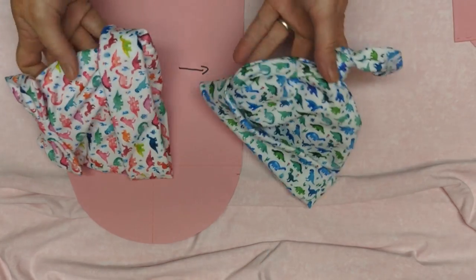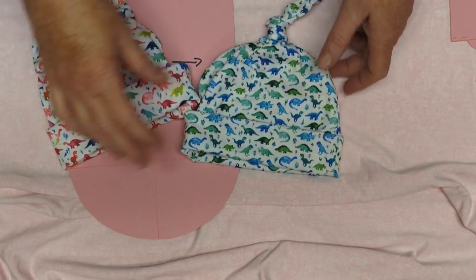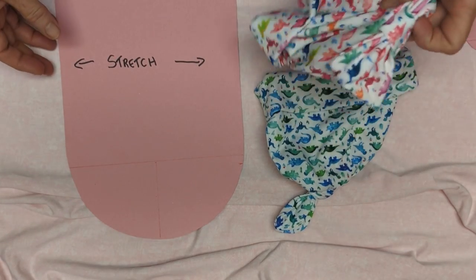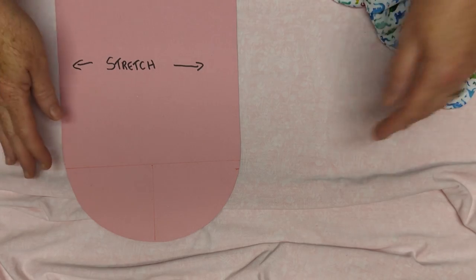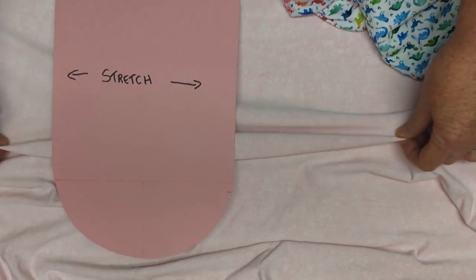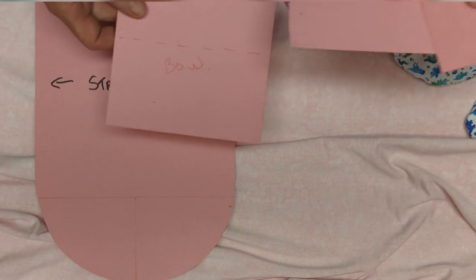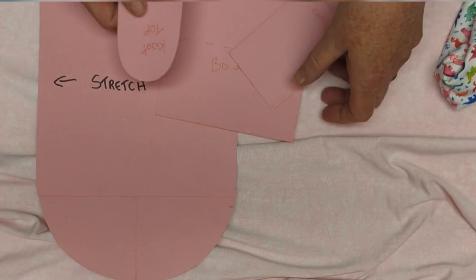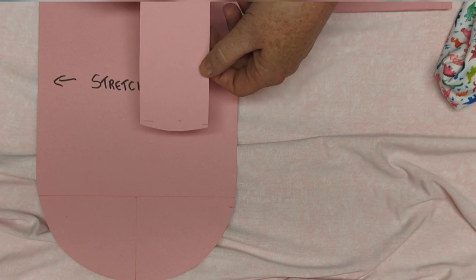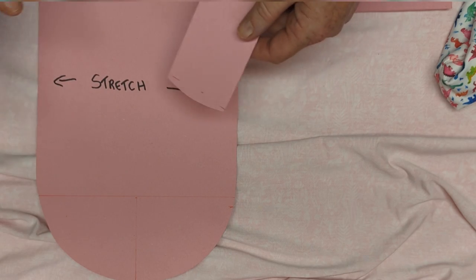Two finishes for this cute little baby hat: one with a bow on the top, one with a knot on the top, but it's the same main pattern piece. We're going to cut out two pieces for the body and we're going to cut it with the stretch from side to side. For the bow, we have two pieces — a center and a main part of the bow. And for the knot top, we have this piece. I will give the measurements at the end of the video. I'm going to cut it out and sew it first.